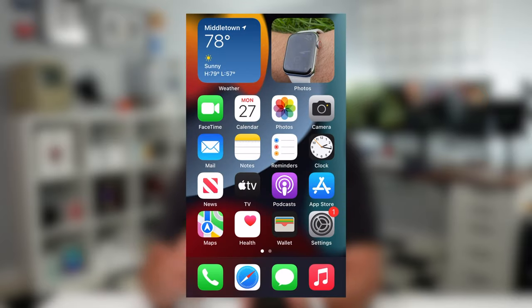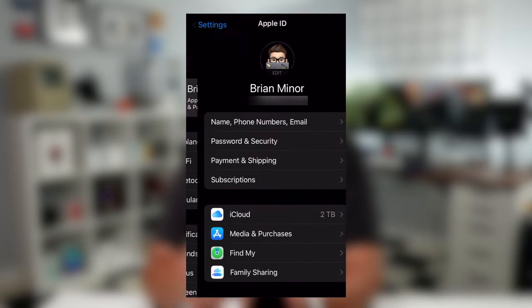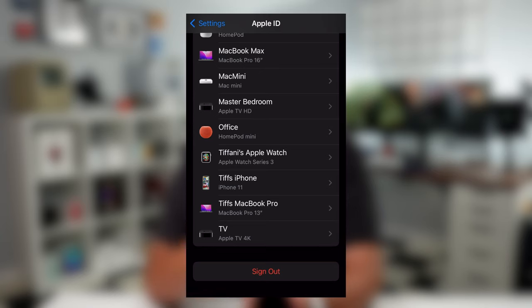Now that everything is backed up and secure, let's move on to step number two: signing out of iCloud. Go back into the Settings app, tap on your picture at the very top, then scroll all the way down to the 'Sign Out' option. The reason for signing out of iCloud is to make sure that connection is severed so the new owner won't have to worry about it.